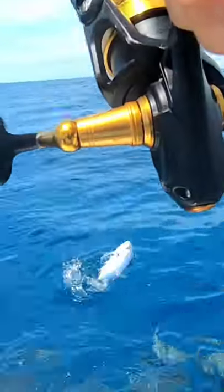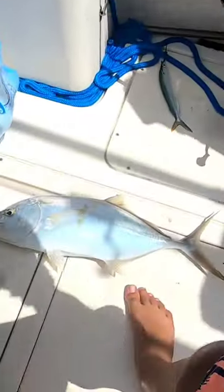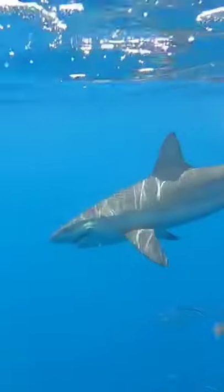It was a big yellow jack — we gaffed it and brought it into the boat. A lot of people think that jacks in general aren't good eating fish, but yellow jack actually makes a great fish for ceviche.